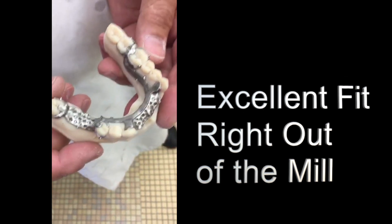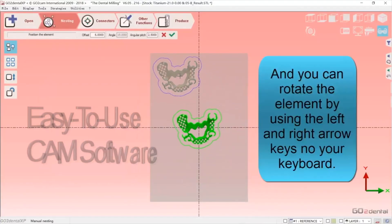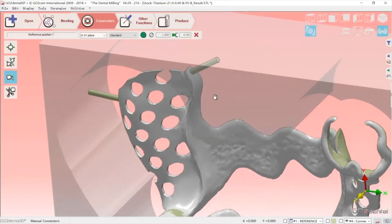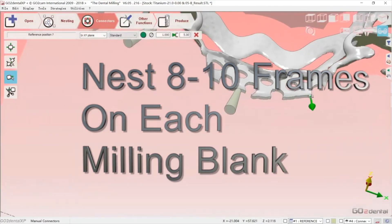Get excellent results — excellent fit right out of the mill. There is also easy to use CAM software. Use the software to nest 8 to 10 frames on each milling blank.